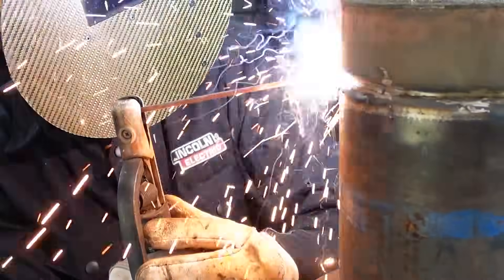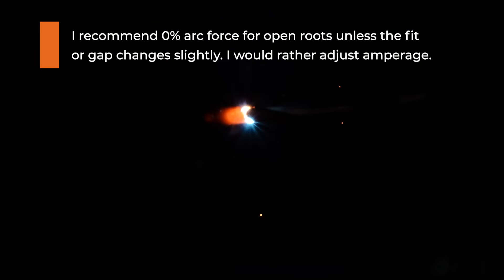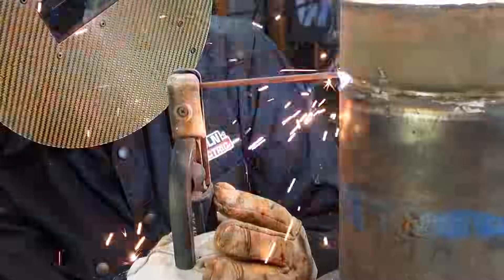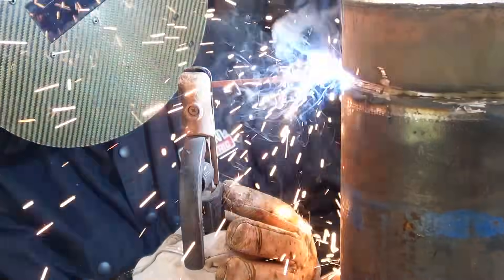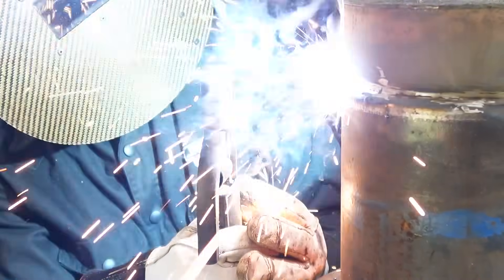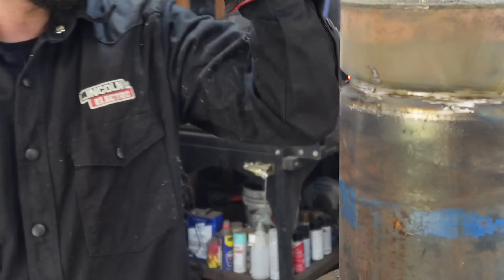Arc Force is useful instead of adjusting your amperage — you can either bump up your amps or use more Arc Force. It gives more power at a closer arc length, which is what you need for an open root where you're really shoving that rod in there. If I'm dragging the electrode, I might use around 75% Arc Force, or if the gap's a little bigger and I'm stepping the root pass in, I might bump down to around 50% instead of changing my amperage.